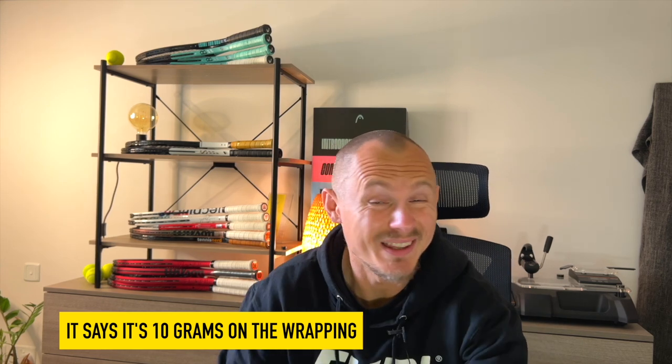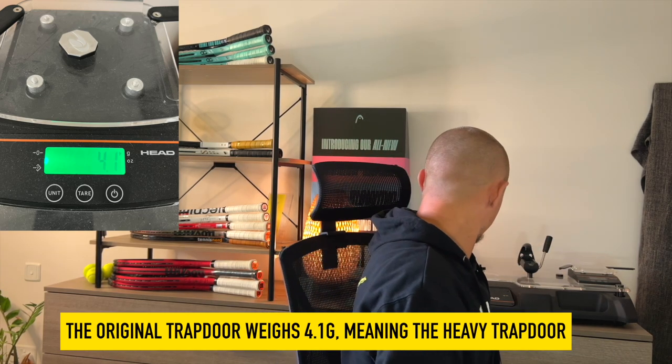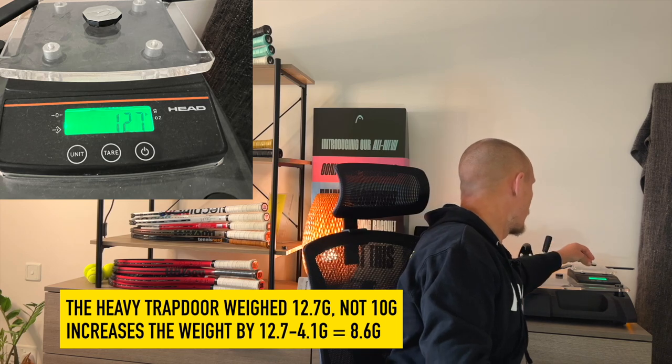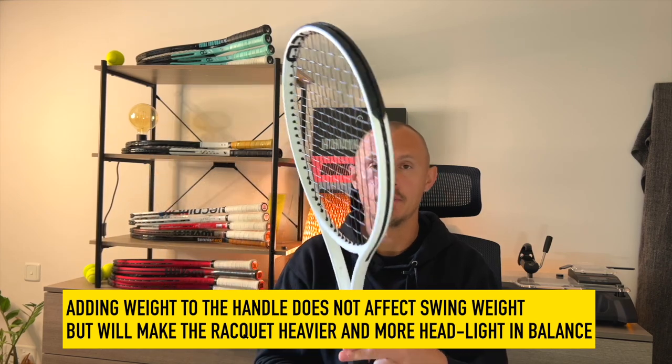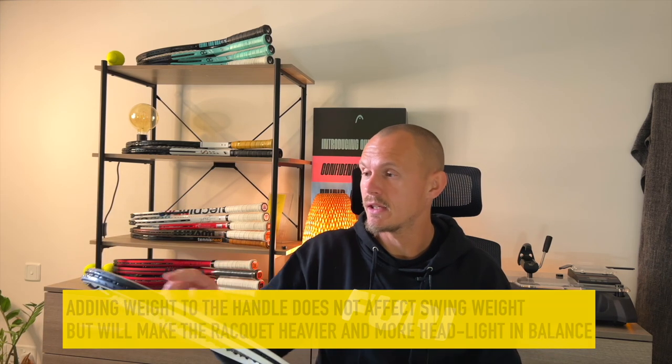So it's 10 grams, but the question is how much does the cap itself weigh? It feels like it doesn't weigh even more than one or two grams. Let's put it on the machine to check. It's not exactly a 10-gram addition. Once installed, it adds weight and naturally makes the racket more balanced towards the handle compared to before — so a good idea, very easy, nothing fancy. Other brands could easily do this. This does not increase the swing weight; it only increases the static weight and makes it a bit more head-light, meaning more weighted towards the handle.